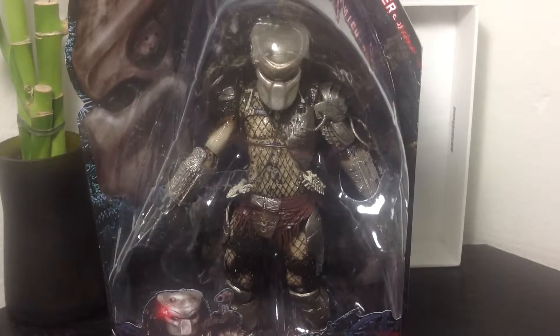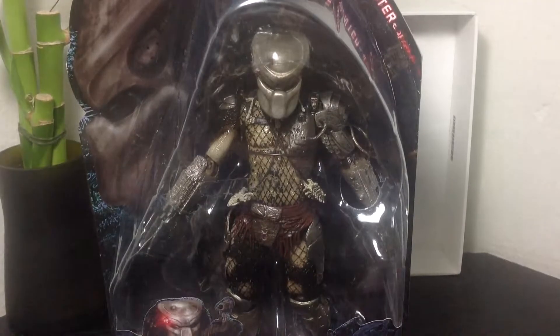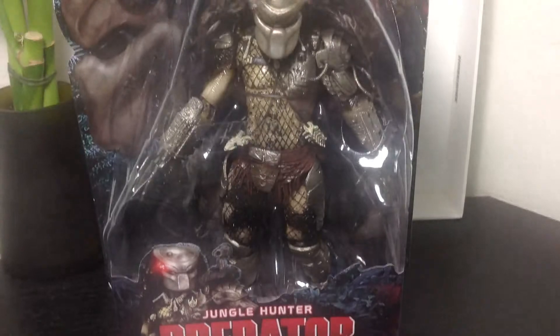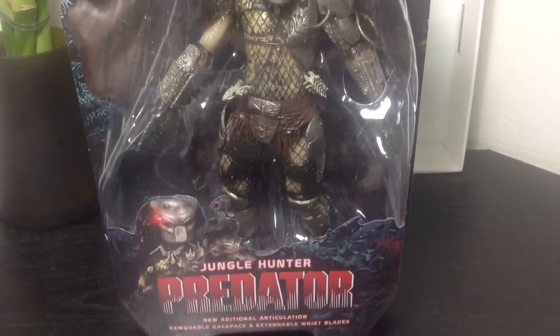Hey guys, it's Buckfifty90 here, coming to you with another NikaToy review. This time we're looking at Series 8 of Predators. I said Series 9 earlier in another video, but yeah, this is the new articulated Jungle Hunter Predator by NikaToys.